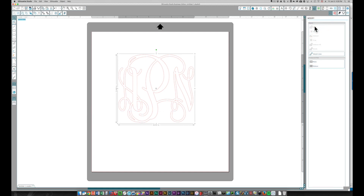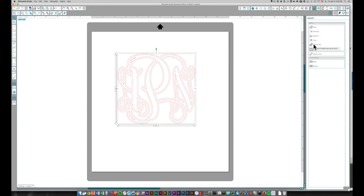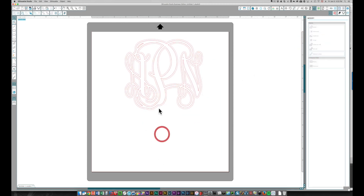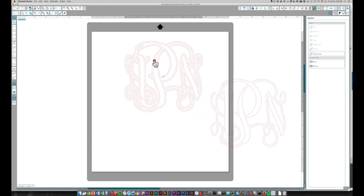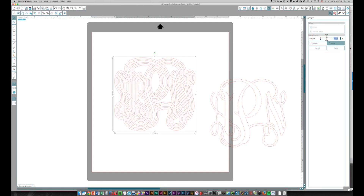I can select everything and click Weld, or come up to the Modify window and click Weld there — that solves the overlapping issue. Once I've done that, I click the Offset window, click Offset — it's a little thicker than I want, so I'll bring it down to point one zero, the same value I used in Sure Cuts A Lot — and apply. Then I select both pieces, click the Modify window, and choose Subtract All, which cuts out the piece in the middle, giving me the same outline I had in Sure Cuts A Lot.